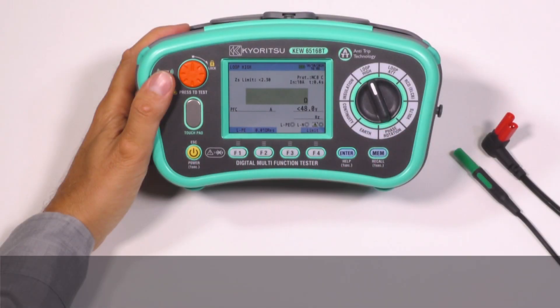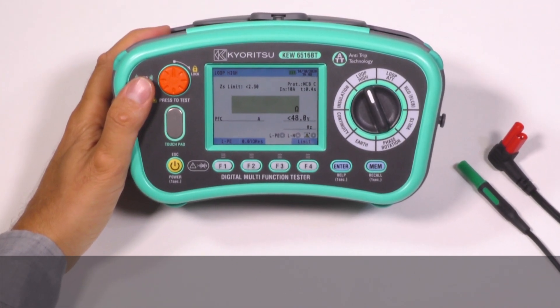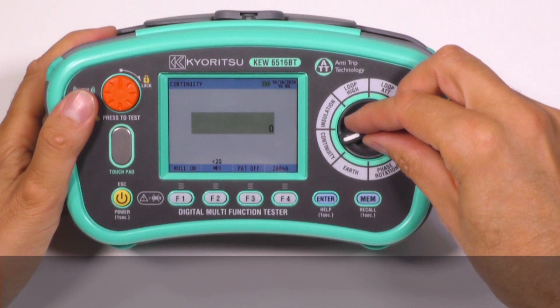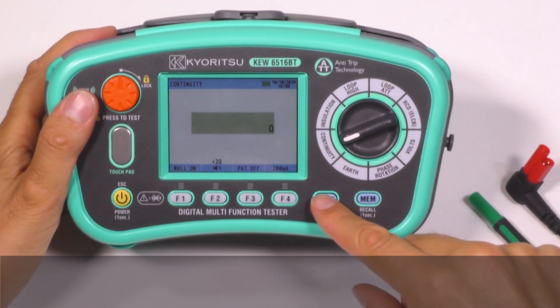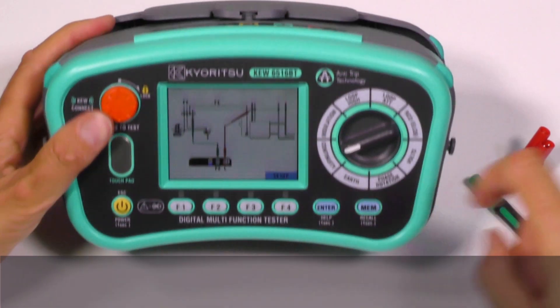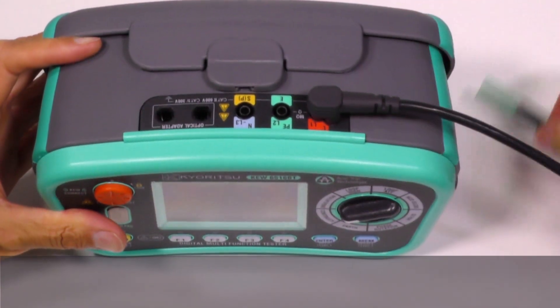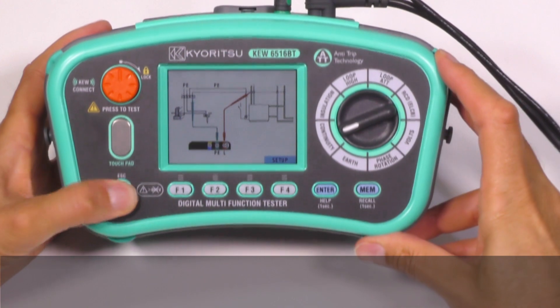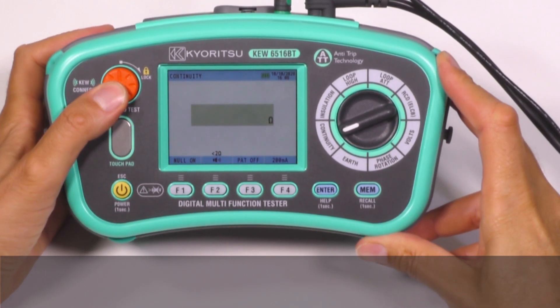Time shortening 1. These instruments are so simple to use that they can be operated in three simple steps: set the rotary switch on your testing range, press the help function, and connect the instrument to the installation under test as shown on the display. Then just press the test button and get the results.